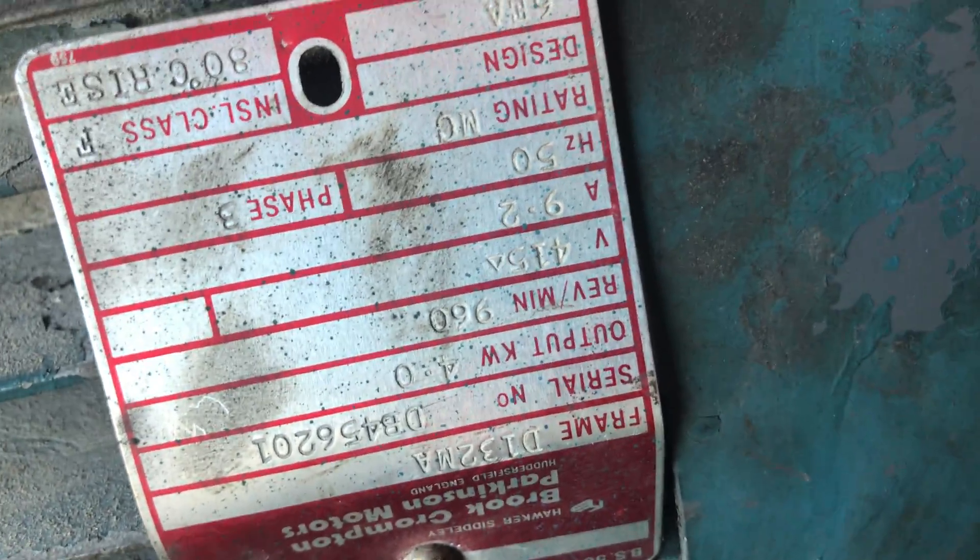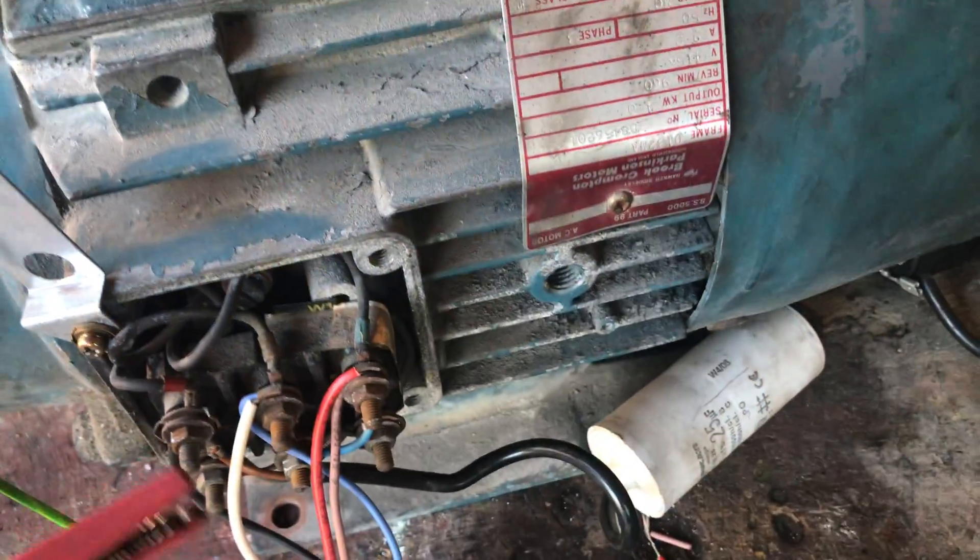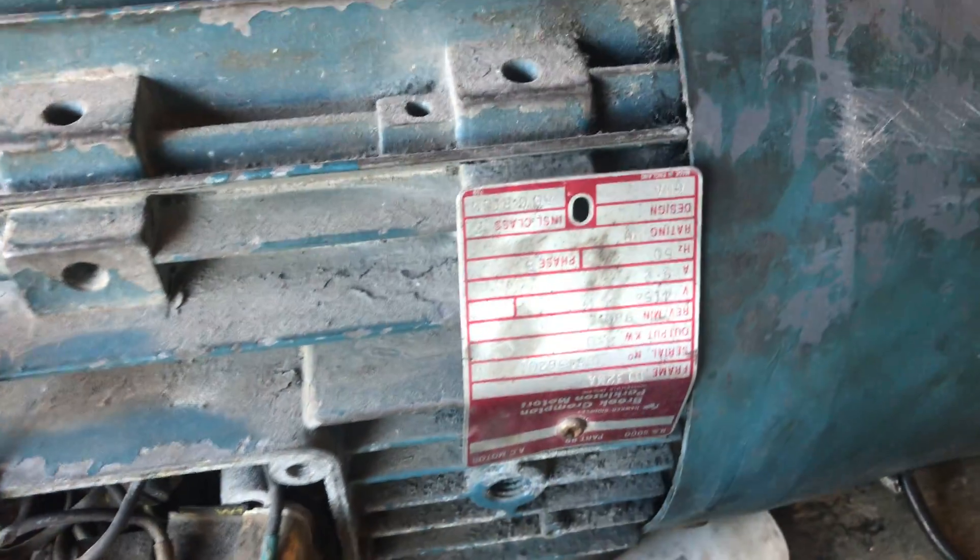So here we have a massive 4kW motor — it's upside down so I can't really read it, but it is 415V rated. I'm going to be running it on 240V and I'm using this as a phase converter, so let's see if it works.